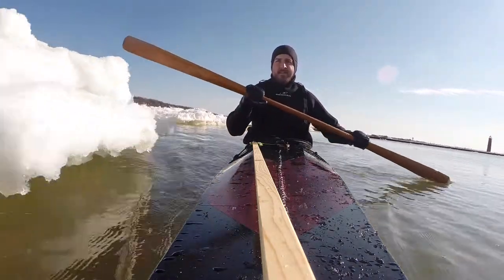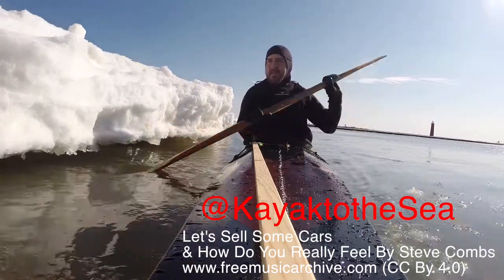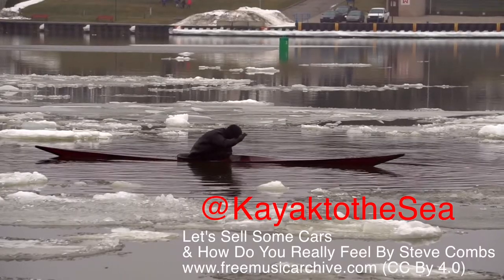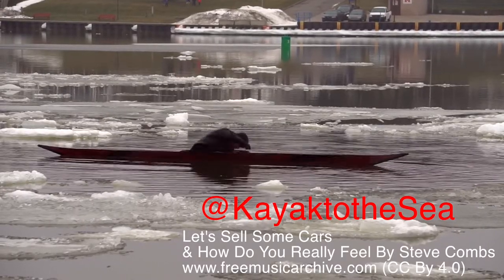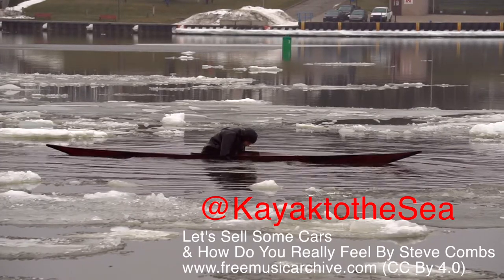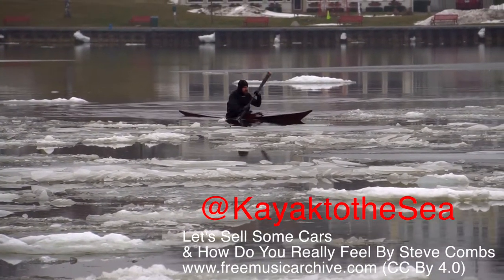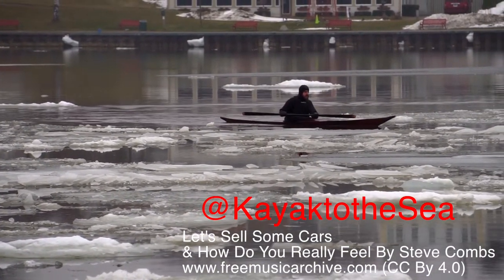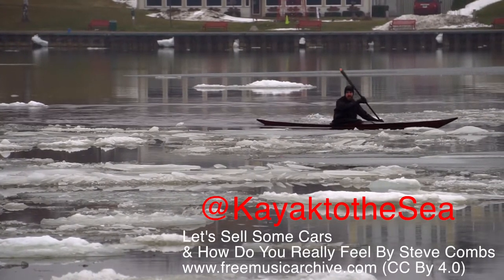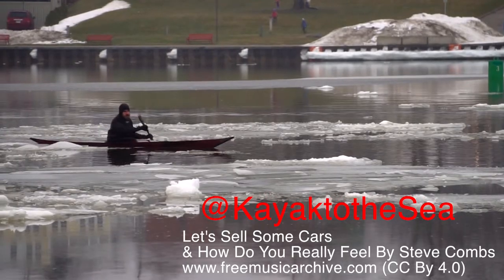Thank you for watching. Please like, subscribe, comment, and share. If you have any questions about traditional kayaks or paddling skills, please drop me a line and I'll do my best to answer your questions in a future video. You can follow me on Facebook, Twitter, and Instagram — just look for me at KayakToTheSea. Thanks again for watching. Safe paddling.